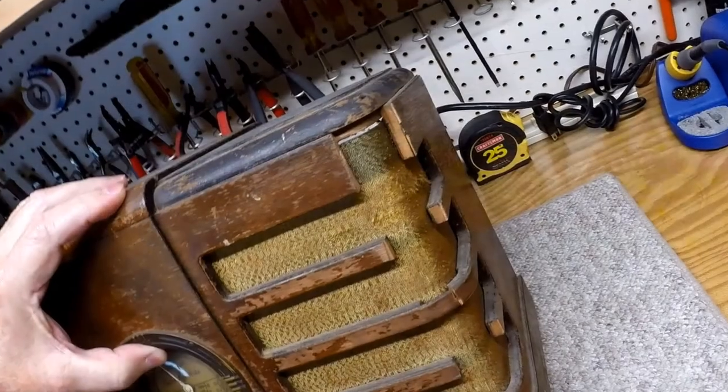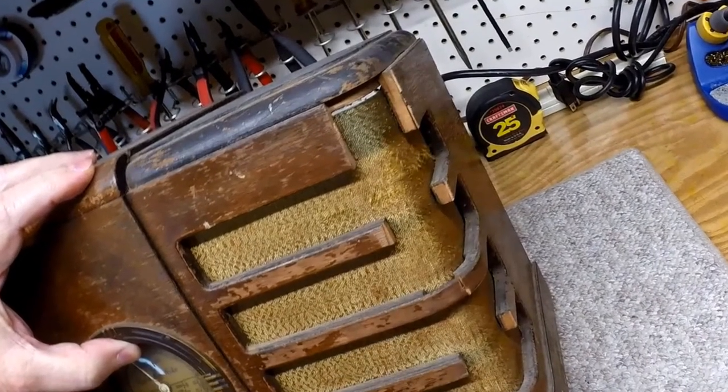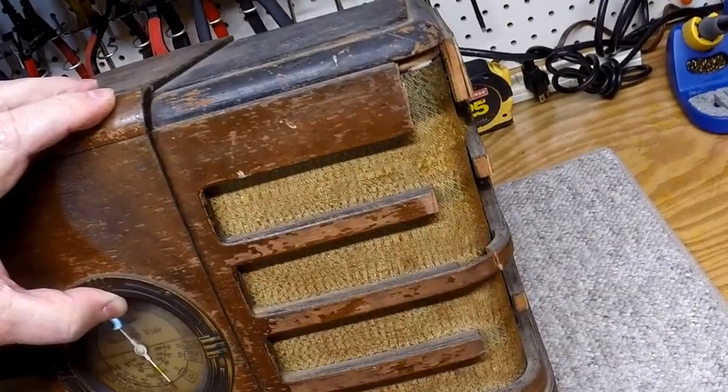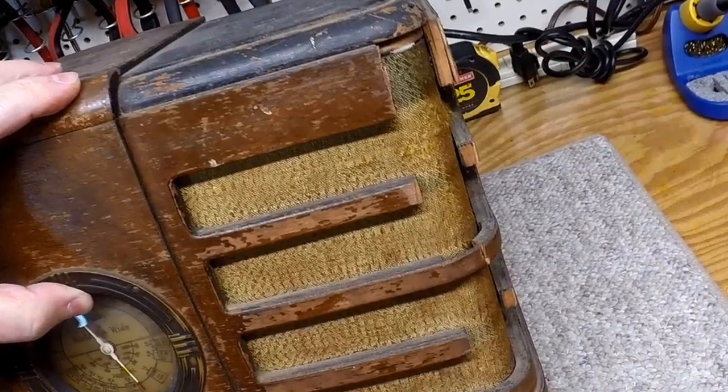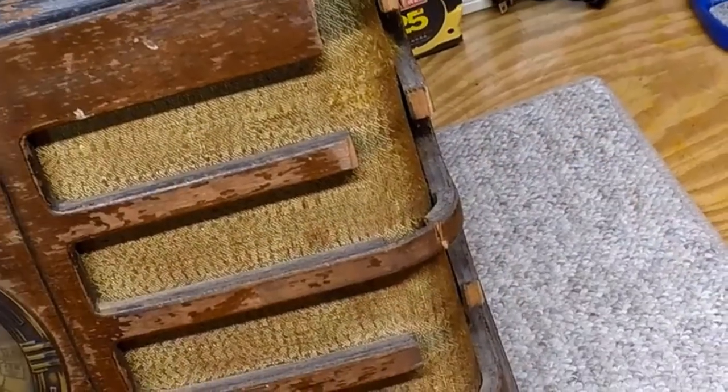Here are a couple more photos up close of the horizontal louvers or grill work. They're broken. We'll have to fabricate new pieces around the corners and then attach some new veneer. Should be straightforward.